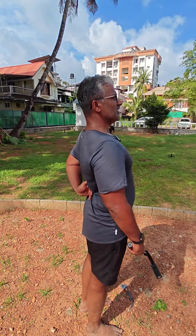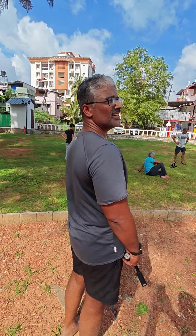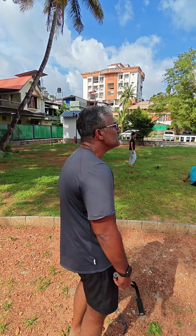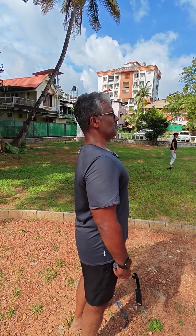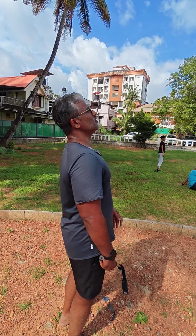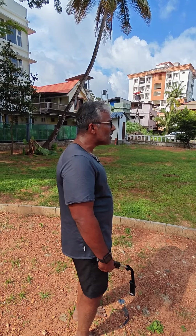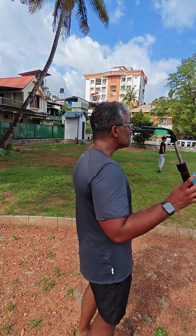Lumbar lordosis is when there is an excessive arch in the spine — is it visible? Yeah. So this is lumbar lordosis and this is kyphosis of the thorax, that hunch. You can have somebody who's got excessive lumbar lordosis, and instead of looking forward, you end up looking at the sky. But most of your action takes place at eye level, so you have to compensate.